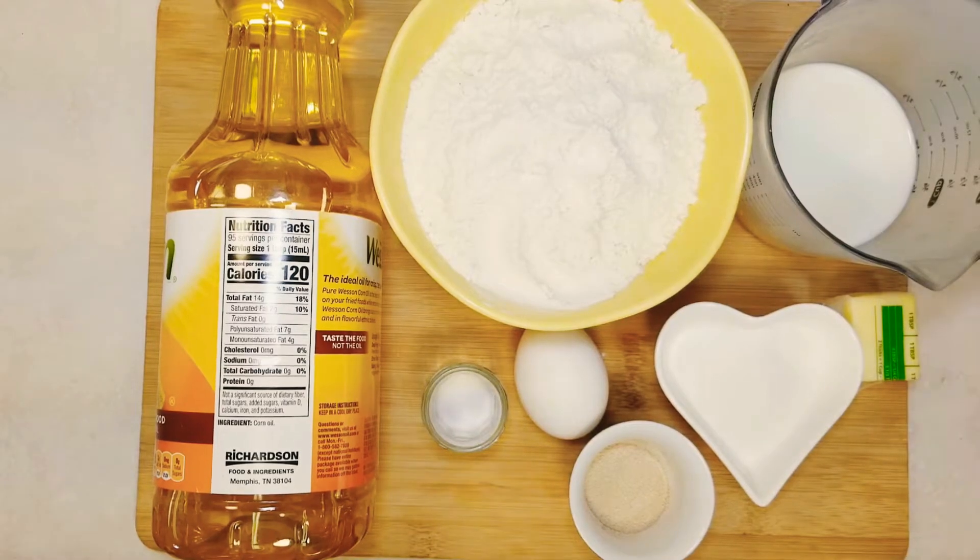Here are the list of ingredients: two and a half cups of all-purpose flour, two and a half tablespoons of butter at room temperature, one third cup of sugar, half tablespoon of instant yeast, one large egg, 175ml milk, quarter teaspoon of salt, neutral vegetable oil for deep frying, and one cup of sugar for coating.